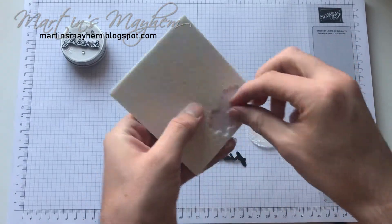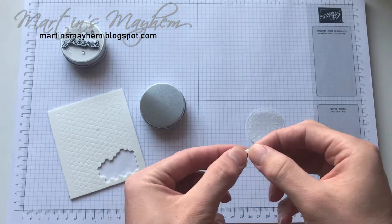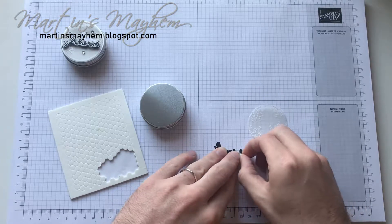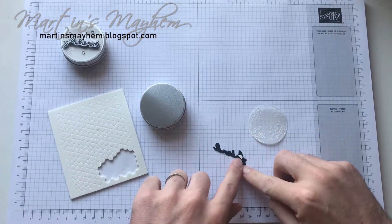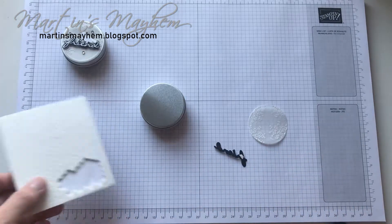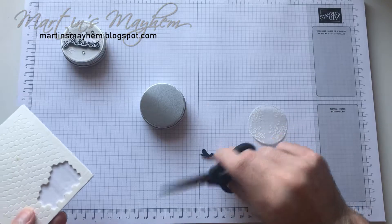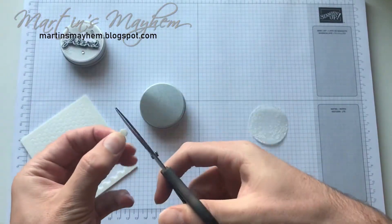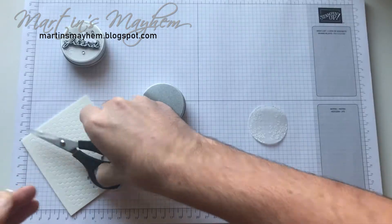I'm going to put this up on dimensionals. I'm going to do the mini ones but I have also cut them in half just so they fit into the big bit of the F and it's going to fit into the D curve. So just give it a quick snip and always save the other half.